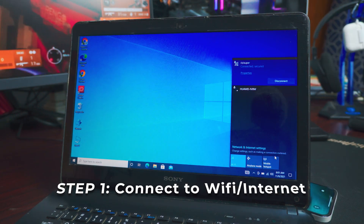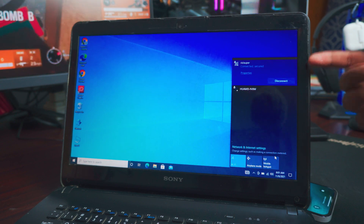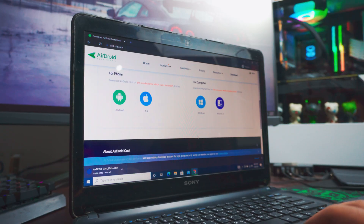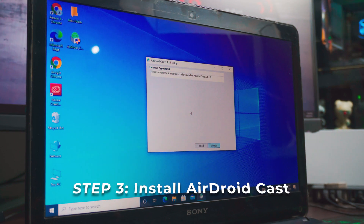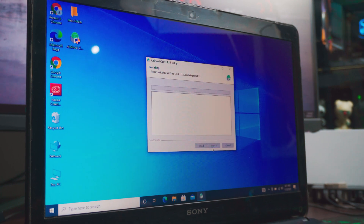The first thing you want to do on your laptop is make sure you are connected to some sort of connection — you can use either Wi-Fi, Ethernet cable, or hotspot. Second, you want to download a free software called AirDroid Cast. Links will be in the description box below.